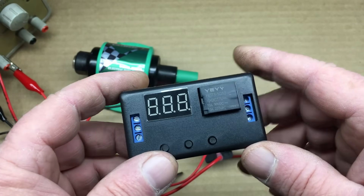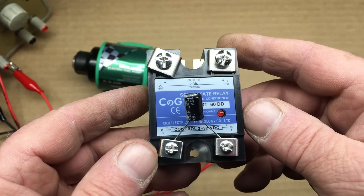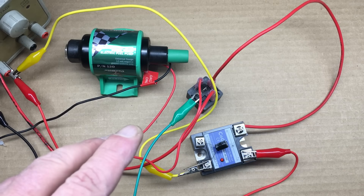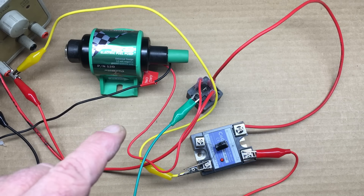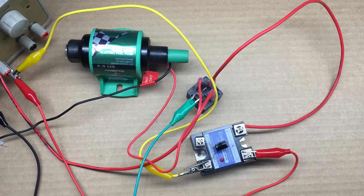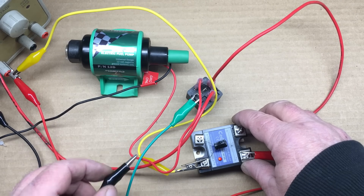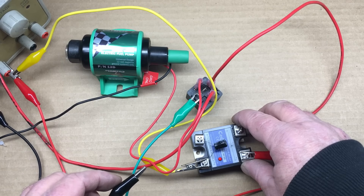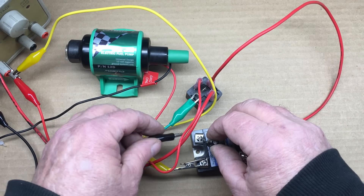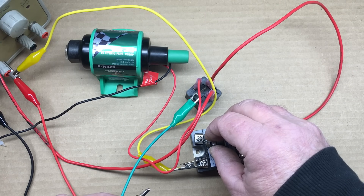Before we do that, I want to try something else: using a solid state DC relay with a capacitor across the control side. I have a solid state relay on hand, so let's give it a shot. I have everything wired up — we're going to use this solid state relay to drive this mechanical relay. This actually extends the time the pump runs after the command signal is removed. Let's try putting a second capacitor in parallel across the input side of the solid state relay — this will double the capacitance and should extend the runtime even more. And yep, it does. This would certainly be enough to stop the chattering issue.